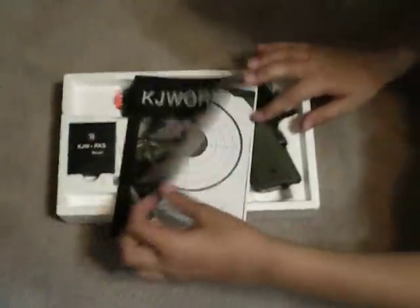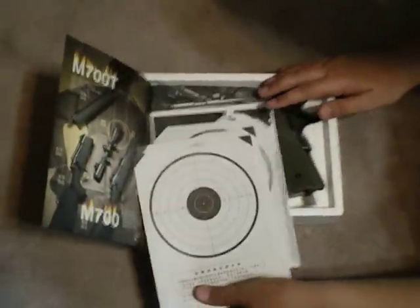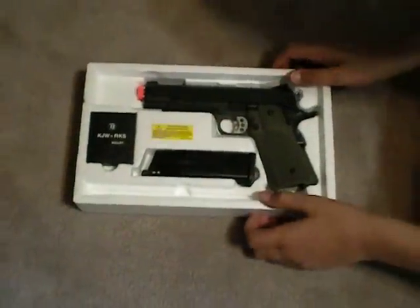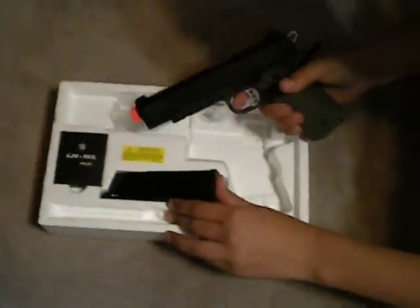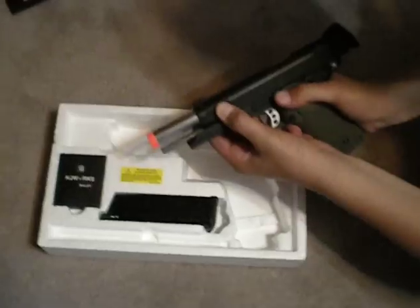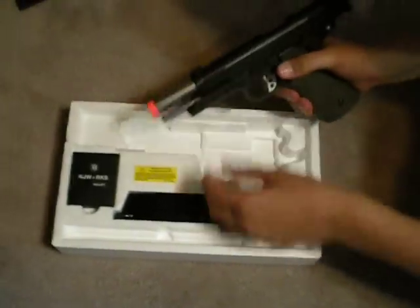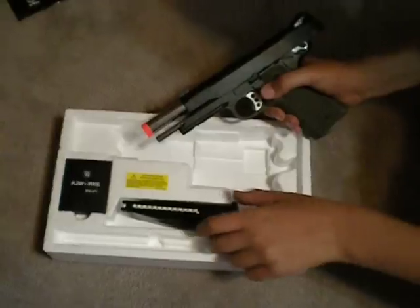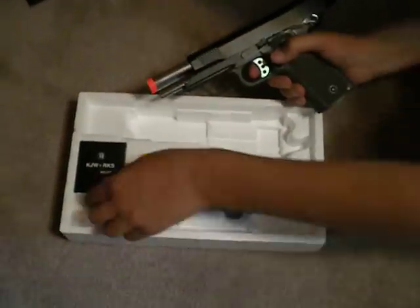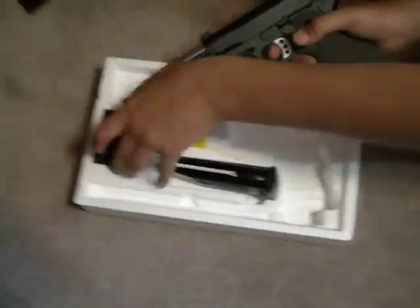So now we have the KJWorks Propaganda Mag. It comes with some targets in it, and then there's the manual inside of that. And then from there we got the gun itself, which I got an OD Green again, which I think is a lot better than black, because black just gets a little too boring. The slide obviously locks. That is the normal mag, and there's some BBs it comes with, which are nice. I already used them up.